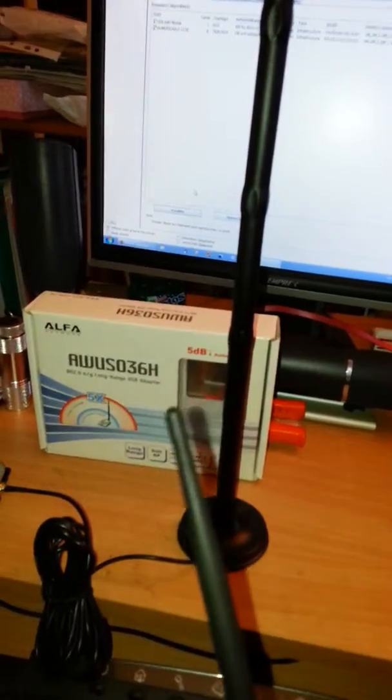If this small antenna is 5 dB, this big antenna can't be 15 dB because the result is very bad. For me, this big antenna is not a 15 dB powerful antenna — it's just not possible.